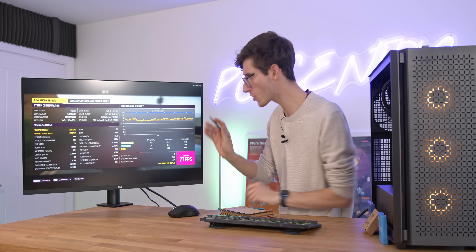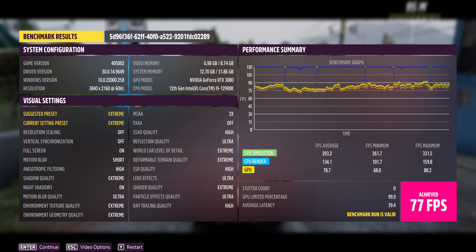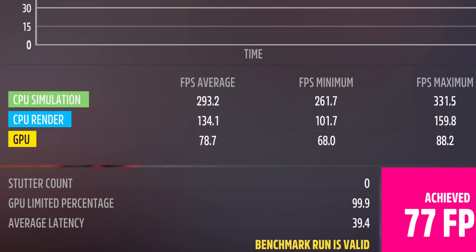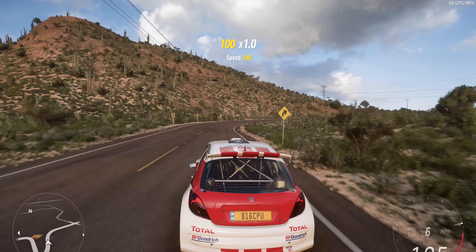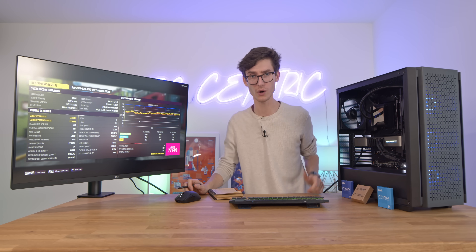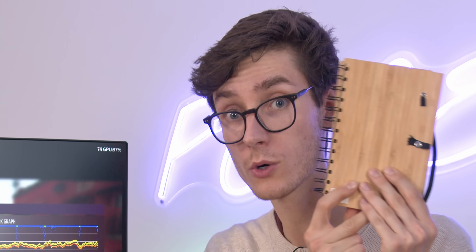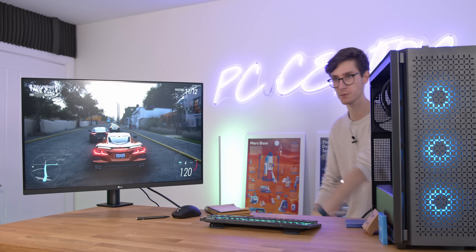We do actually have our first result: 77 frames per second. Now Forza doesn't look to be a game that is going to be particularly CPU bound, because we are able to render 134. But of course as we lower down that resolution and our GPU frame rate increases, we might actually get to the point where 134 is the limit, all because of the CPU.